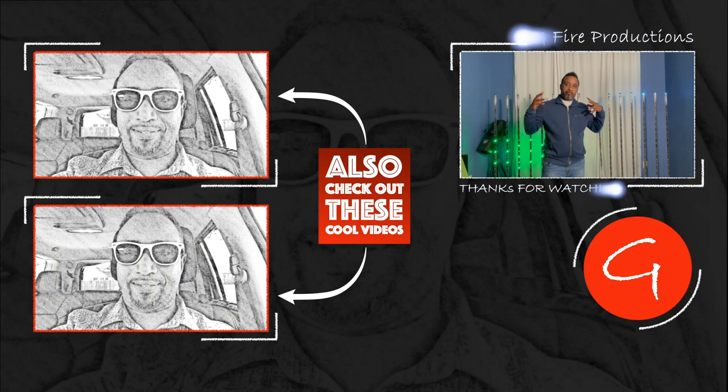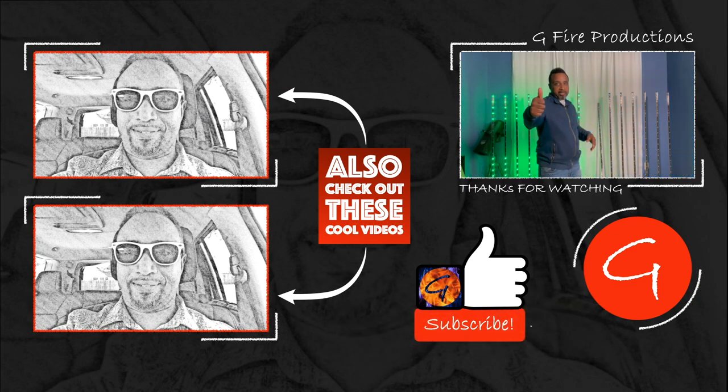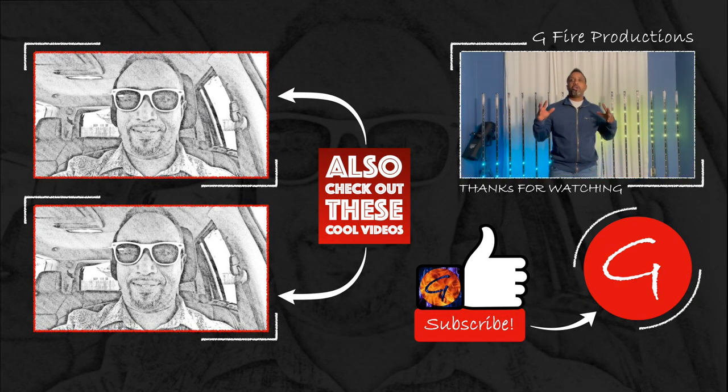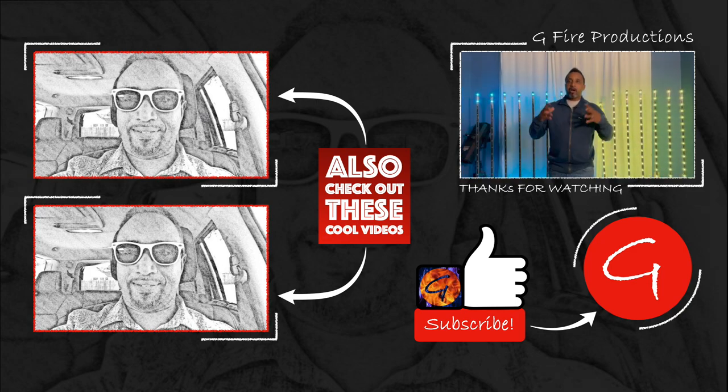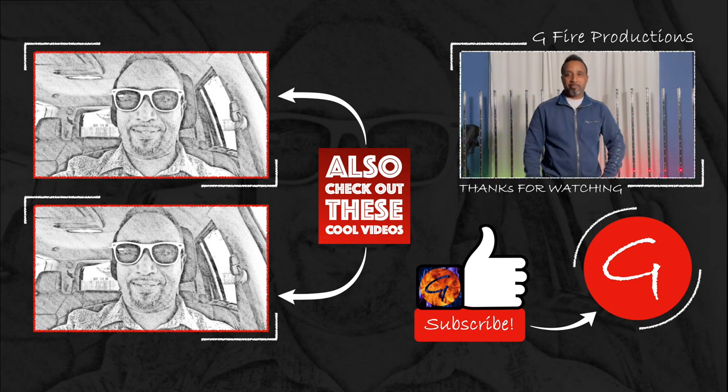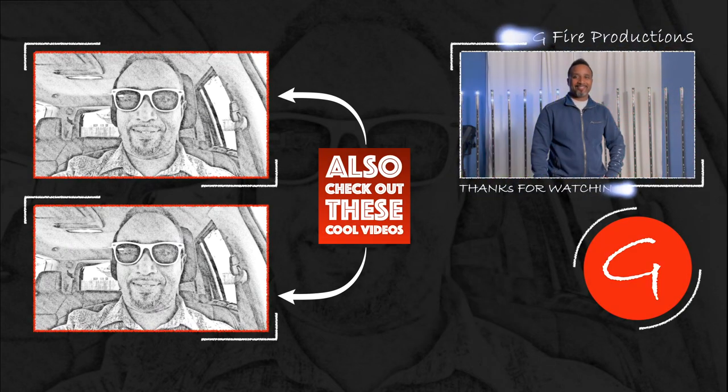That's it everybody. If you got something out of this video, please smash that like button and subscribe to our channel. To keep up with all the new videos, ring that bell. I'm Gerald, and if you want to know more about what we do, visit www.gfireproductions.com. Let's party.